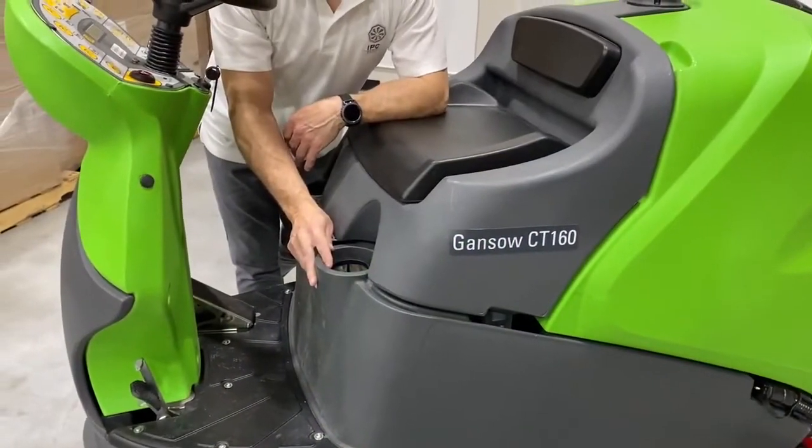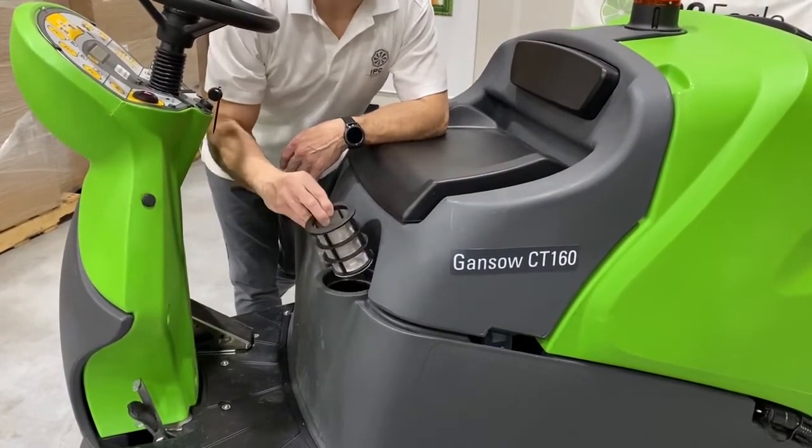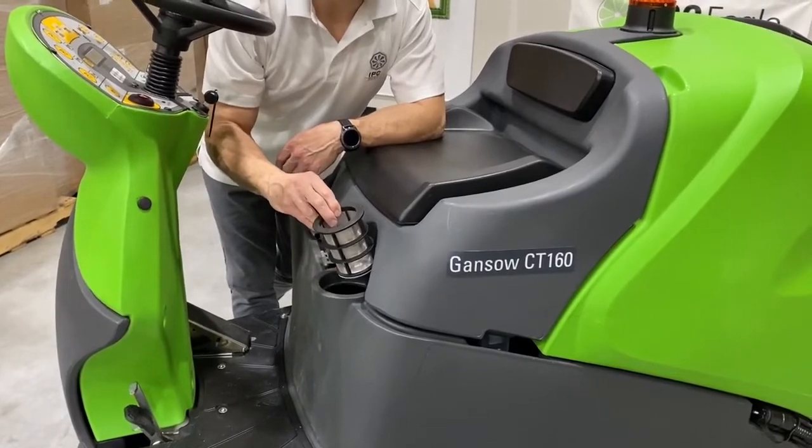The CT160 has a 39 gallon solution tank which is filled right here, and does have a pre-filter to prevent anything from getting into the solution tank.